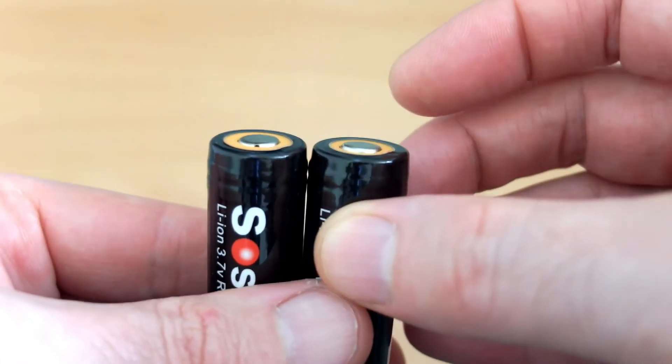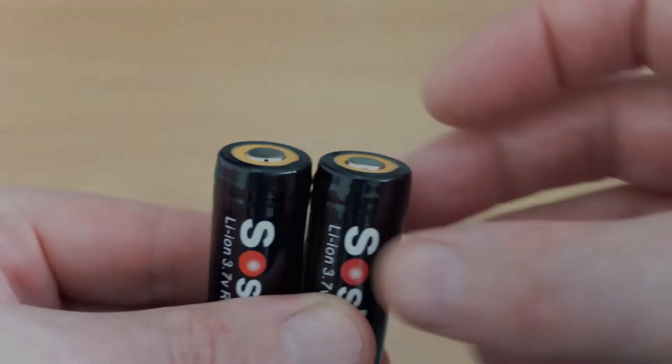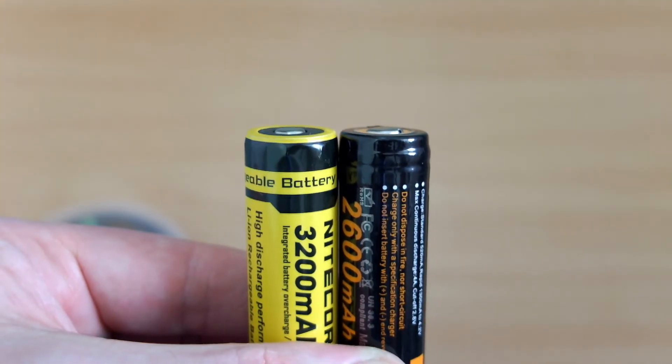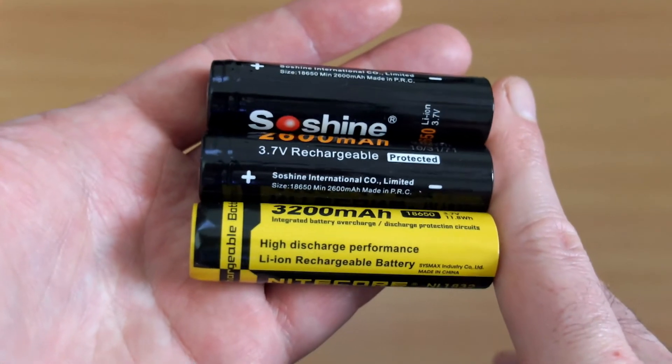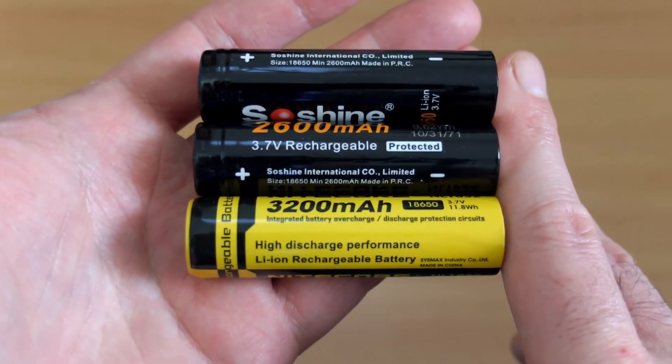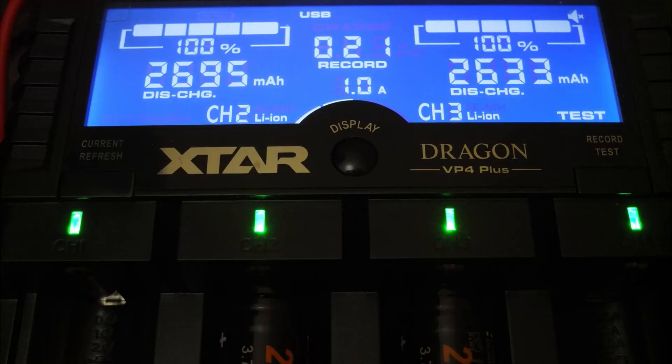These are button top cells, although you'll notice if you compare them to other batteries — like this Nitecore — there are different sizes with button tops. Never had a problem myself. They are a fraction shorter than the Nitecore cell I have here. Sometimes these cells do vary in length.